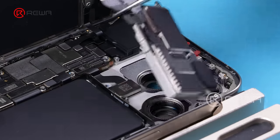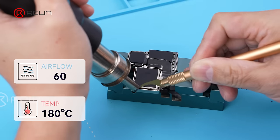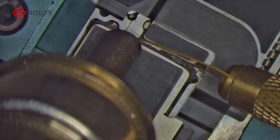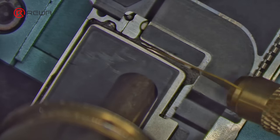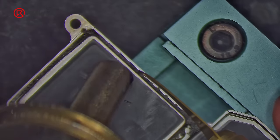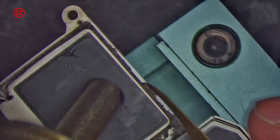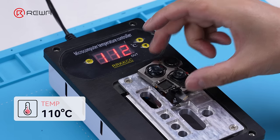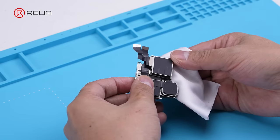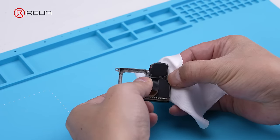First, we took out the rear camera module and fixed it to the clamp fixture. We used a hot air gun and sculpture knife to remove the black adhesive, then placed the module on the heating station to heat it. We then removed the main camera, ultra-wide camera, and telephoto camera.